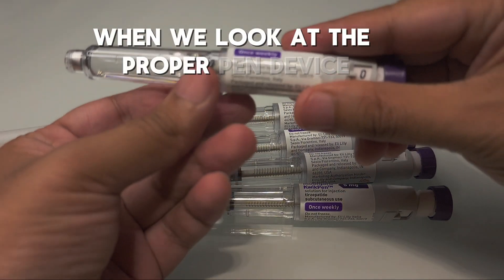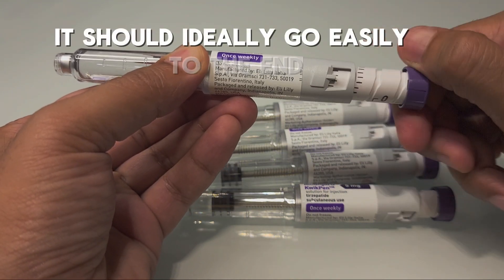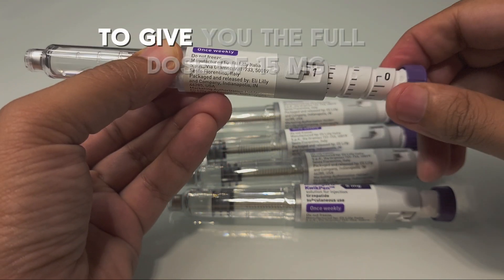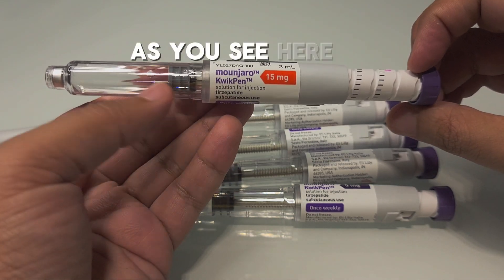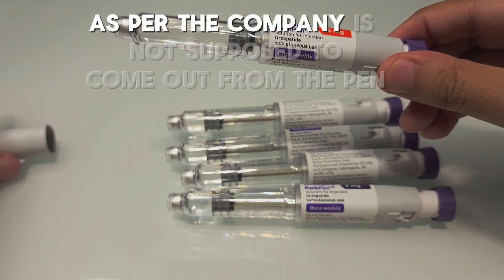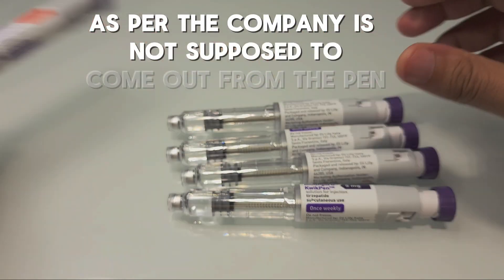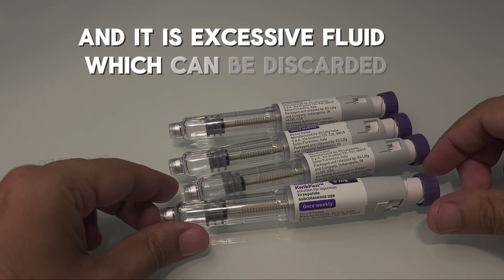When looking at a proper pen device, it should ideally go easily to the end to give you the full dose of 15 milligrams, as you can see here. The last leftover fluid, as per the company, is not supposed to come out from the pen — it is excessive fluid which can be discarded.